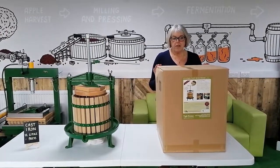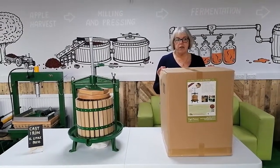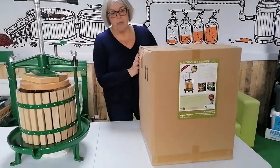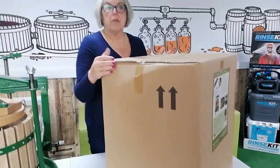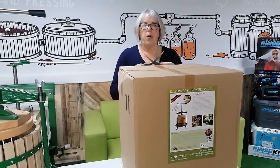Hi, my name is Mavis Roberts. I'm part of Figo Press's sales team. I'm here to explain about the 12-litre crossbeam press. When you receive the box, it will come like this — just make sure that the arrows are showing up when you're opening it. First of all, open your box.